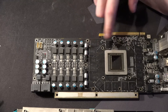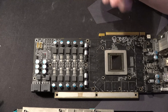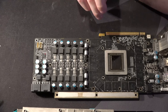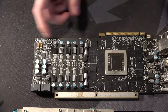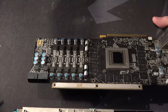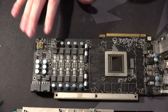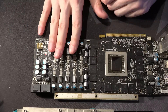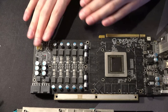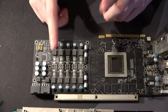Even going to the actual GPU core, this thing does not drop a lot of voltage, which is really surprising to me. The load line calibration is actually — we'll get to that later. This layout is really more optimized for VRM thermals. This VRM runs ice cold, because you have so much space between all of the phases.